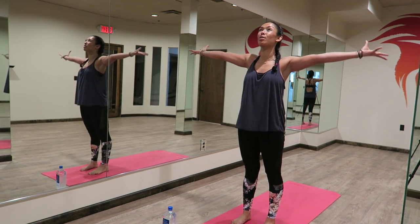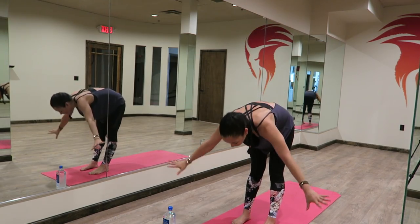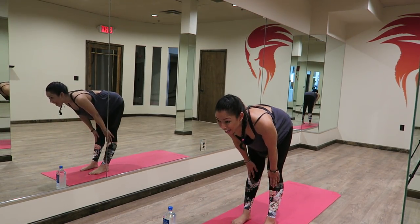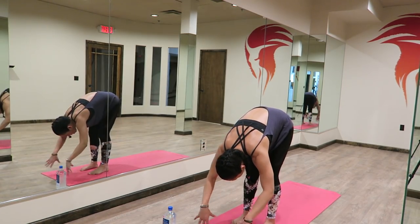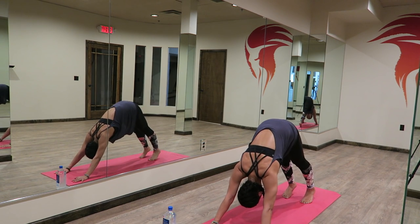Go ahead and release the arms, inhale them up, reaching up. Exhale and fold down, let everything go. Hands to your shins, lengthen. Exhale, folding down. Plant your hands, step back. Downward facing dog. Get a nice little stretch here.